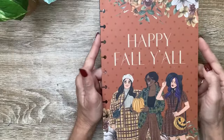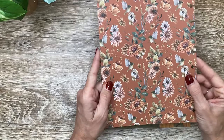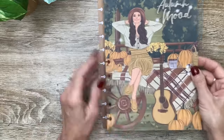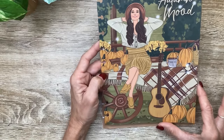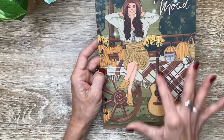'Summer memories last forever' - look at these clothes the girls are wearing. Love that with the orange and hot pink polka dots and the flowers. Then those tropical flowers on the back. 'Sunshine on my mind' - we've got the girl reading or looking at a magazine with a huge palm leaf, and tropical leaves and flowers on the back. Then getting into fall: 'happy fall, y'all' with a grouping of girls dressed in fall outfits - so pretty with flowers and hummingbirds on the back. 'Autumn mood' - she's on a little wagon or bench with a guitar and pumpkins.